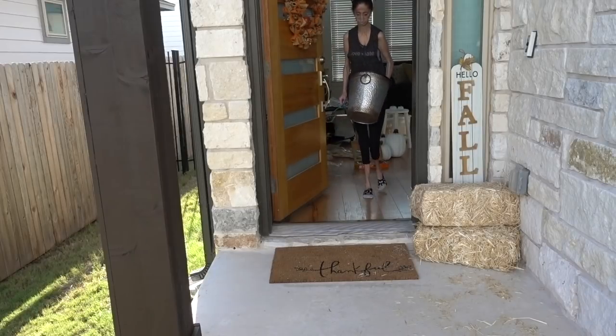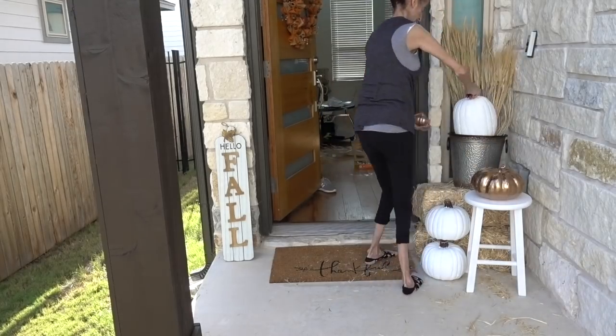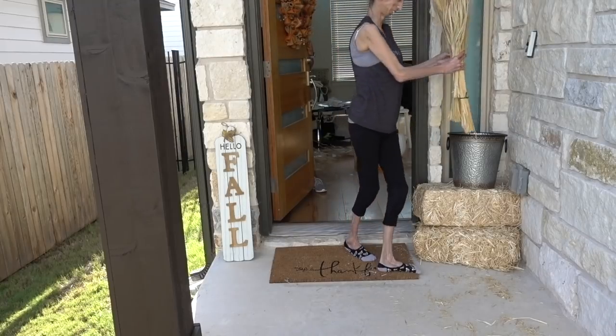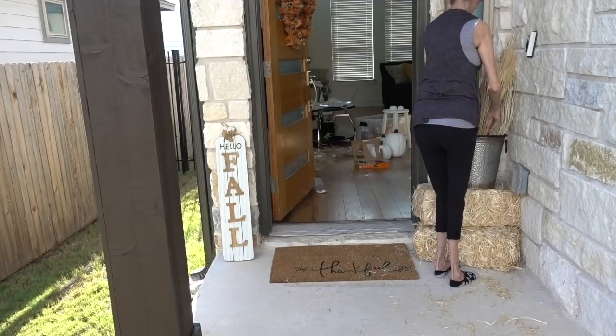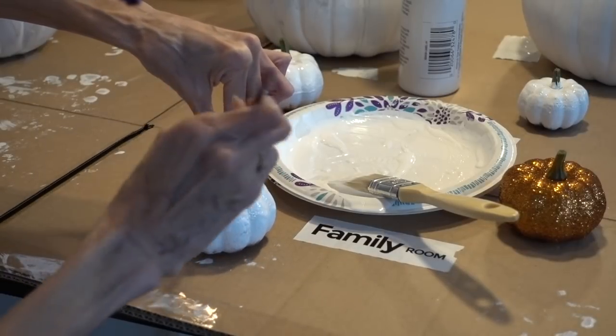To add more decorations while keeping it simple, I found a silver bucket at Hobby Lobby and put a pumpkin inside it along with some filler stems — I'm not sure what that stuff is called, but it's the kind that sticks out of the bucket. I got some at Hobby Lobby and some at Joann's. The little baby pumpkins I have I actually got last year — they're sparkly orange ones — and I just repainted those to reuse them. I really like how they turned out.